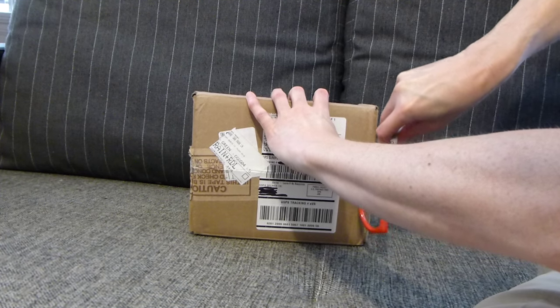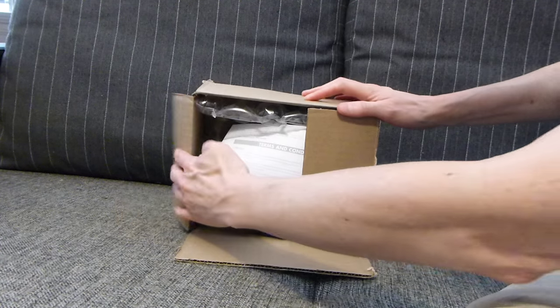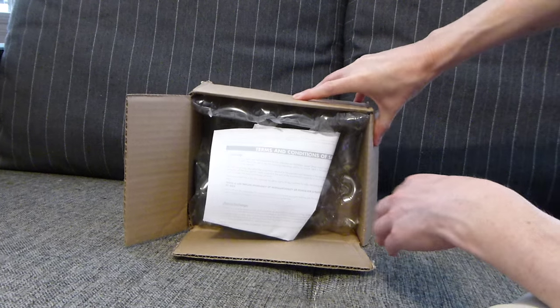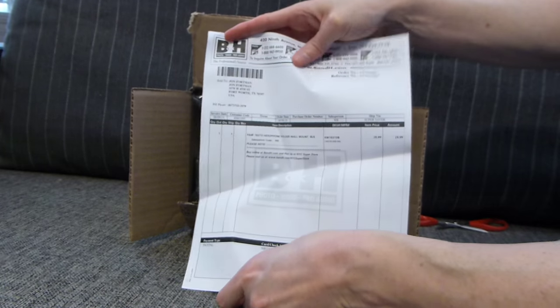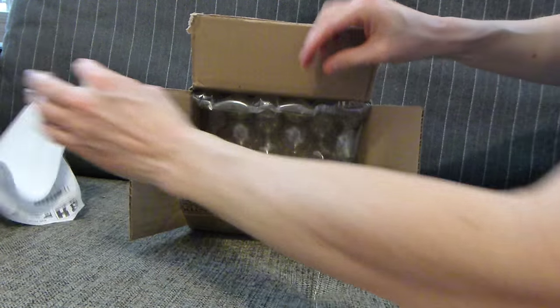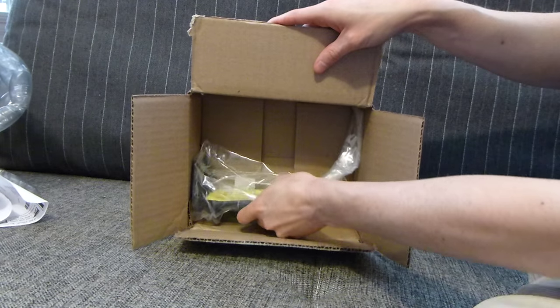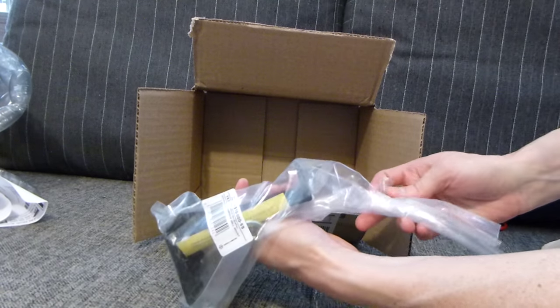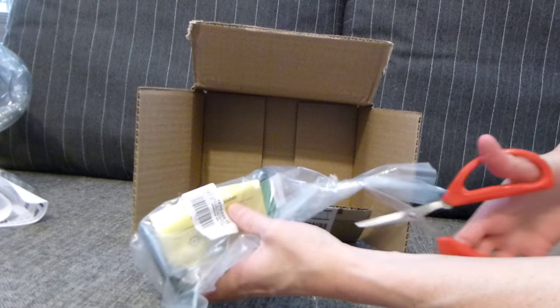Let's get this undone here, there we go. And our receipt there from B&H, very nice. Let's get this cut open.